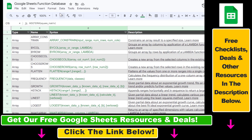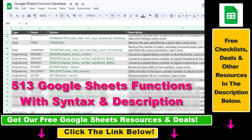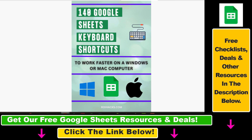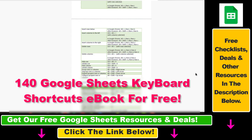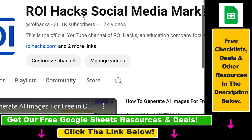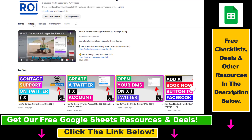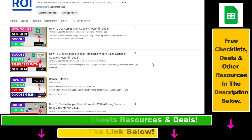I hope you found this tutorial useful. If you want to get access to our complete Google Sheets function database, our Google Sheets shortcut keys ebook for free, and other Google Sheets resources and templates, make sure to check the links in the description below. Also, if you want to learn more about how to use Google Sheets, check out our YouTube channel and playlists where there are tons of tutorials, and more are coming up — so make sure to subscribe.